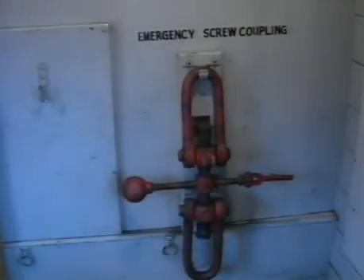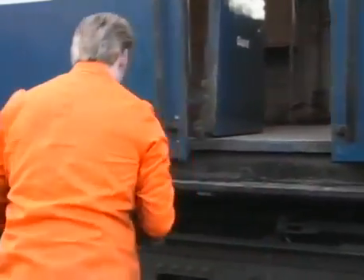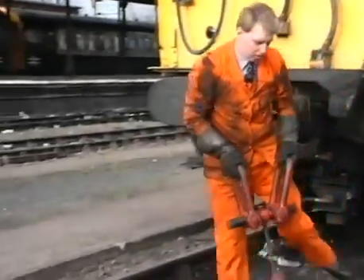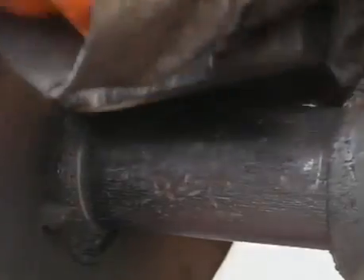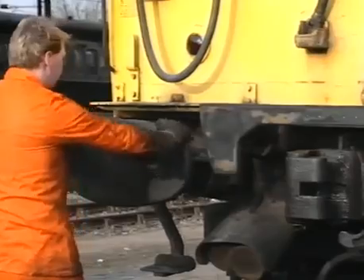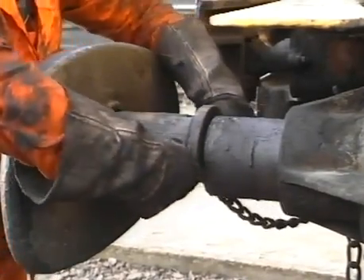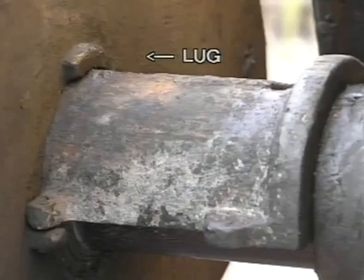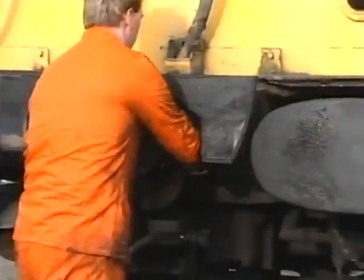Should it be necessary in exceptional circumstances to use a screw coupling, you must first obtain the emergency screw coupler from its position in the brake compartment. Firstly, pull each buffer out to its long position and place the saddle over the buffer shank. Ensure that each of these saddles is properly located behind the lug on the buffer head. Now pull the buckeye release handle to open the knuckle on the buckeye coupler.